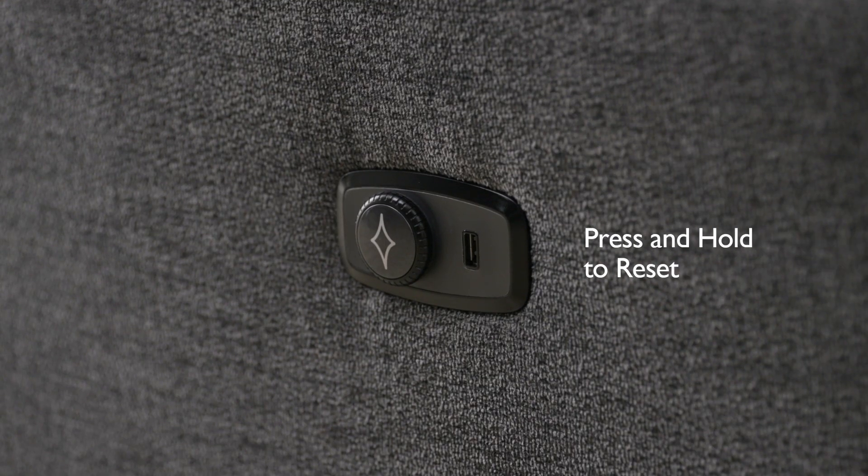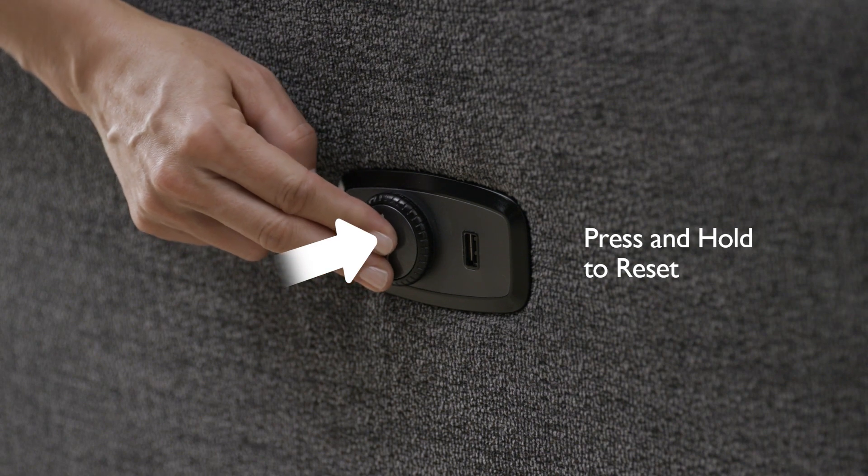Press and hold the dial to fully reset to the sitting closed position.